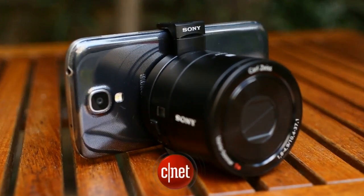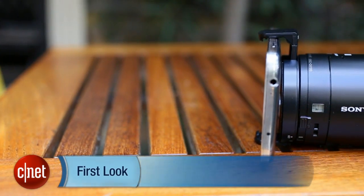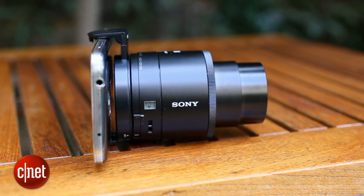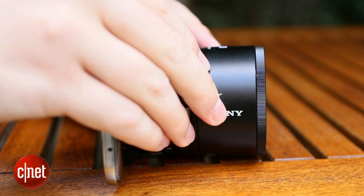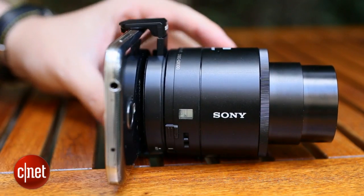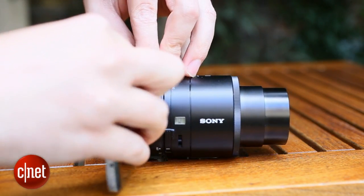I'm Andrew Hoyle for CNET and I'm taking a look at the Sony QX100 smart lens. It might look like someone has just snapped the body off one of Sony's larger compact cameras, because in a way that's exactly what has happened. The QX100 boasts a large image sensor, high-quality lens and a six times optical zoom, but leaves out the screen and body, instead connecting directly to your smartphone which then acts as the screen. It allows you to carry your phone around as normal, popping on the lens only when you want to get better shots.